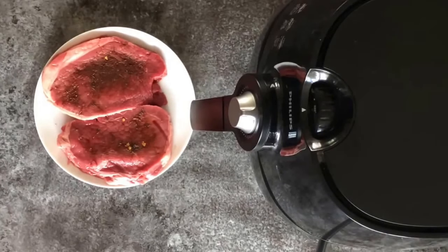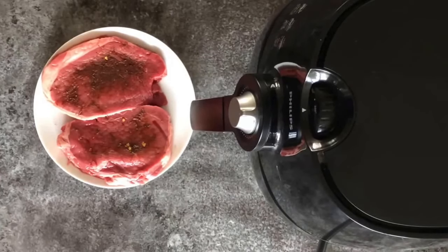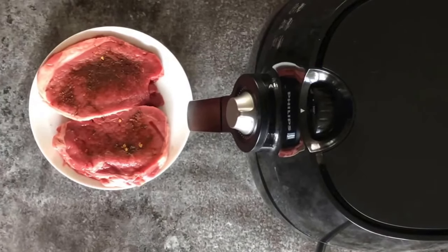To make these steaks turn out medium so that they're nice and juicy in the middle and not too overcooked, I'll be cooking them at 200 degrees Celsius or 400 Fahrenheit for 12 minutes. I'll check on them at the halfway mark at six minutes and turn them over.